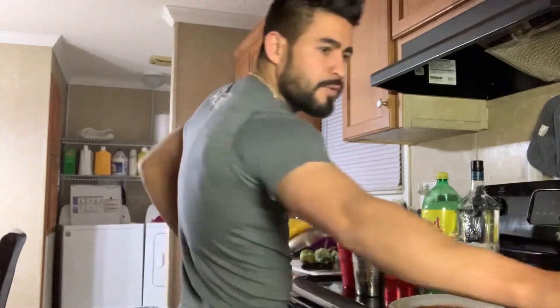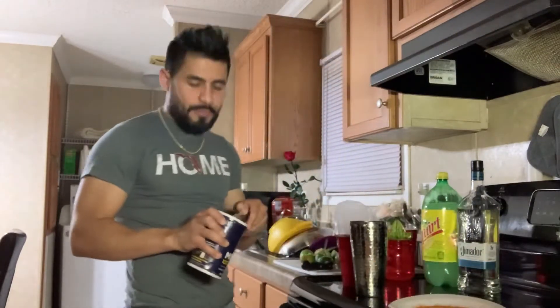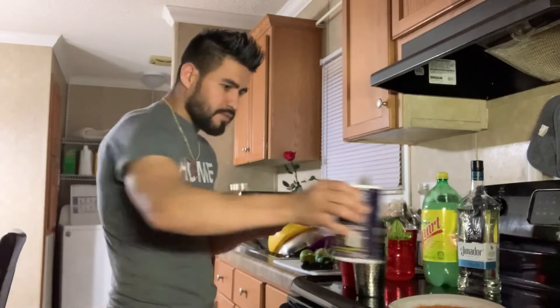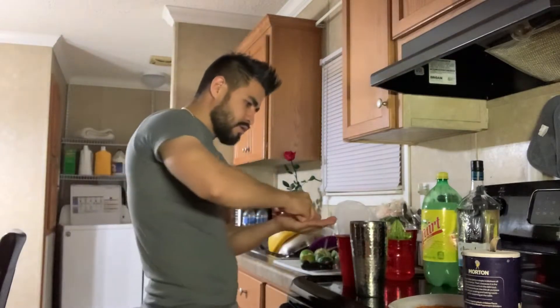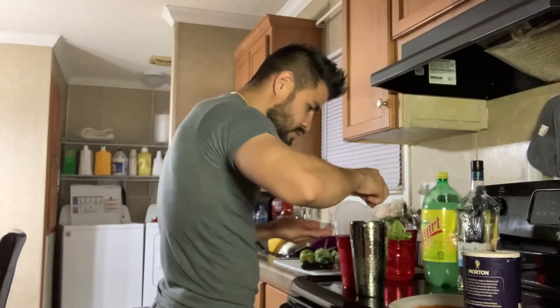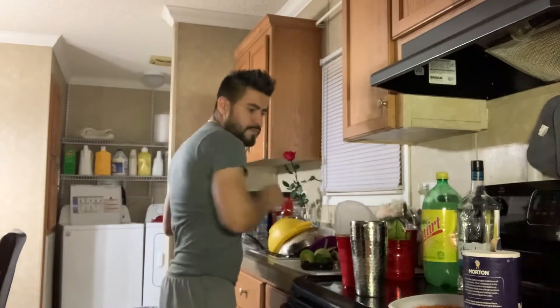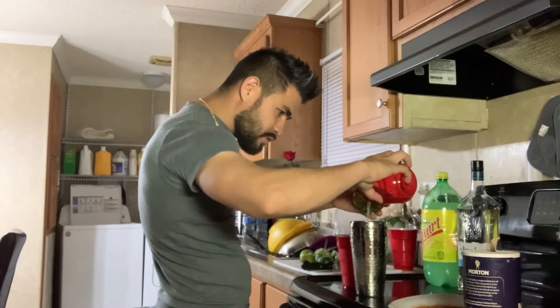Also, you put a little bit of salt. Put a little bit of salt — Jimador, lime, like three fingers, a little bit. And we're going to put a little bit of lime juice.